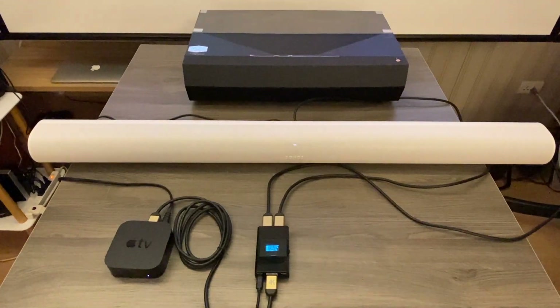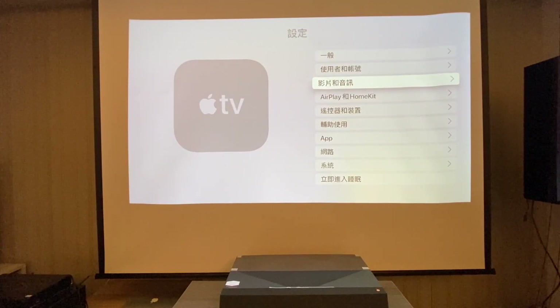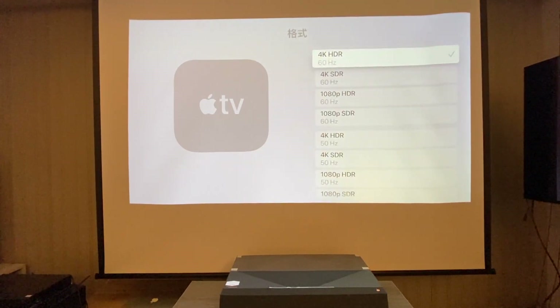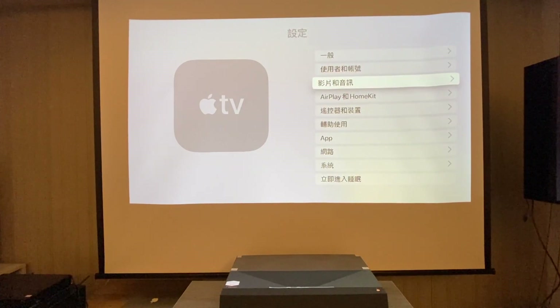We also show the operation for how to use the Arcana. This projector supports 4K HDR only, but we will show you how to use the Arcana. When you look at the Apple TV setup, you can only see 4K HDR output with no eARC output.